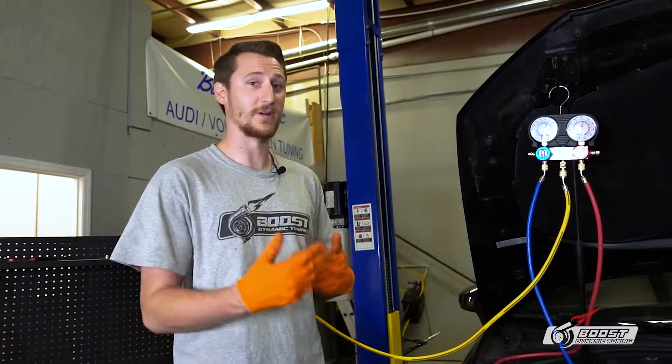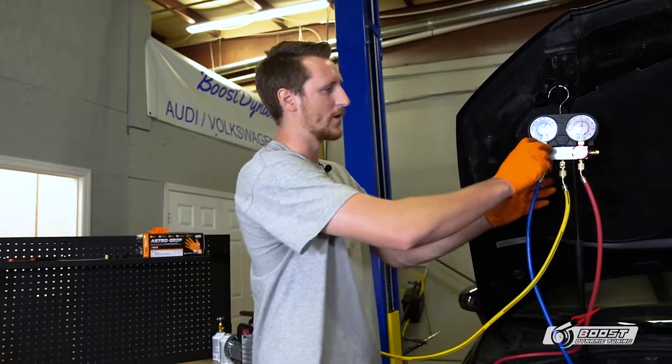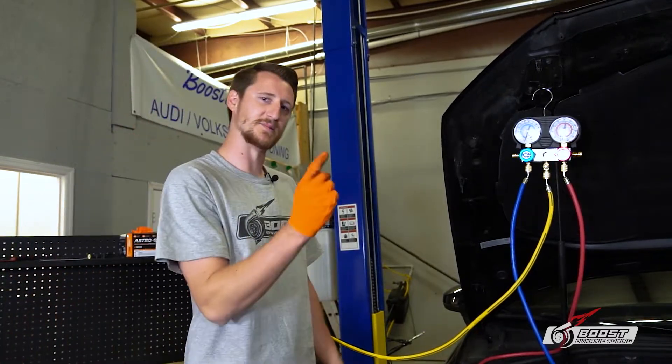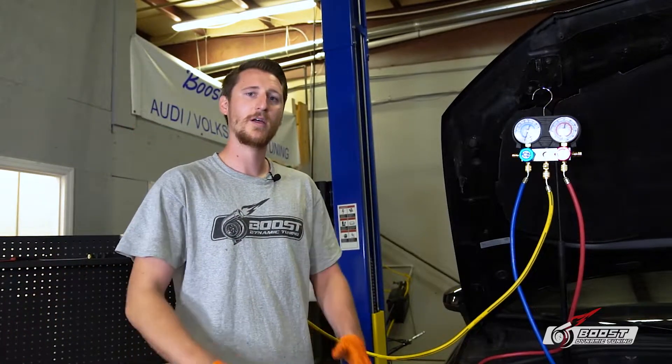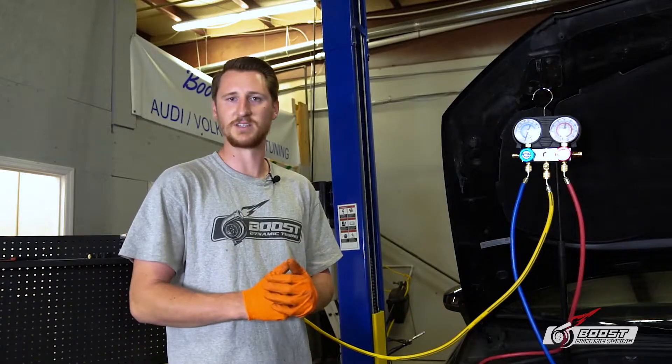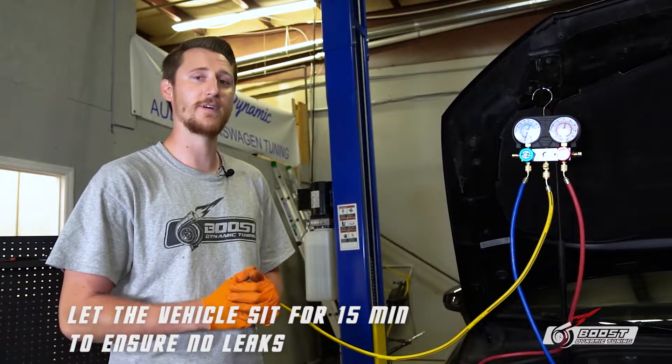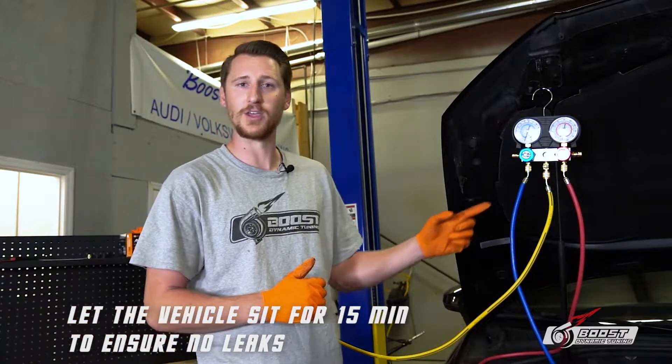We're going to fast forward because we've already done this. Next, we go ahead and shut the valves. The system's been under vacuum for 30 minutes — that means no humidity. This thing's ready to rock and roll. But you need to leave it for another 15 minutes because you need to make sure that you don't have a leak.